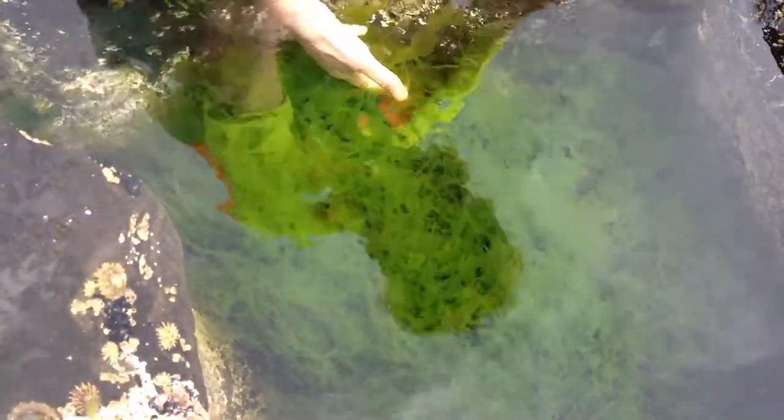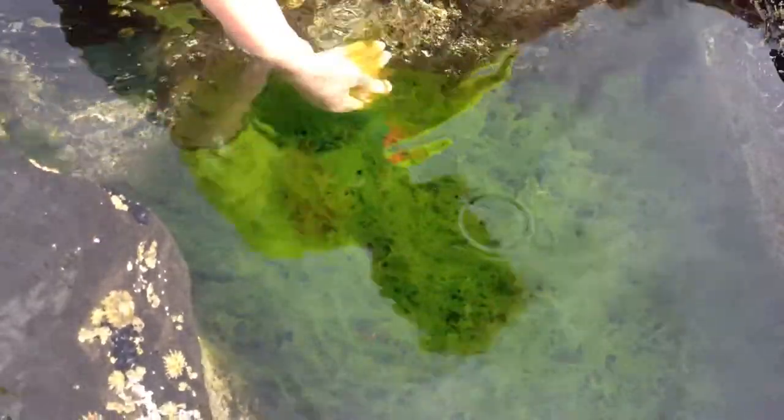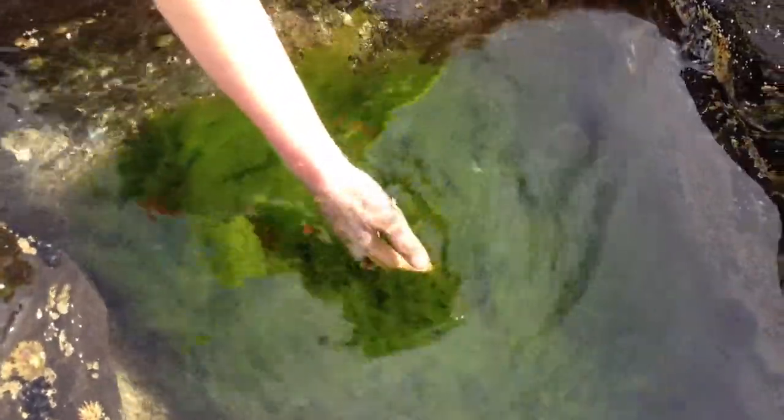Here we have a beautiful little rock pool of sea lettuce, and it's so recognizable. It's green — one of our green seaweeds — and it looks quite like a land lettuce. It doesn't taste like land lettuce though; it's actually much stronger, more like one of our heritage lettuces. There are little bits of seagrass mixed in with it, and it's all the ulva species.